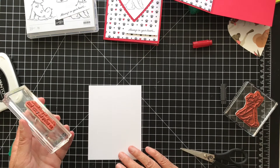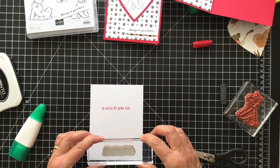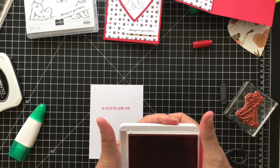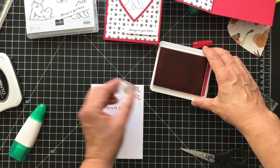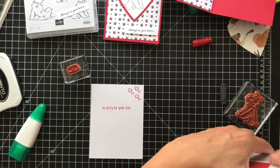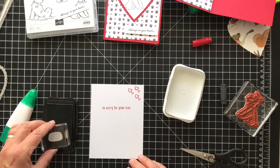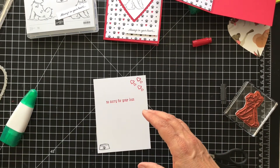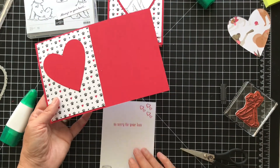Let's breathe on this and stamp this down. Perfect! That always makes me nervous. Let's do some hearts up top and let's do the dog bold — I'll do that in the black ink. I think this is really a sweet card. You know we love our fur babies — cats and dogs — and when we lose one it's very sad. So this is a nice little card to make.